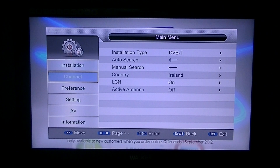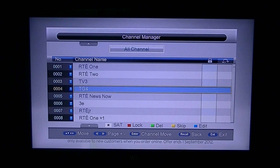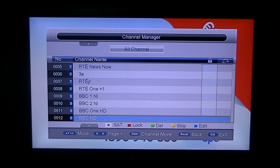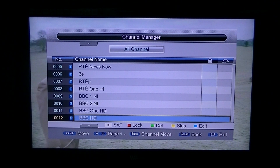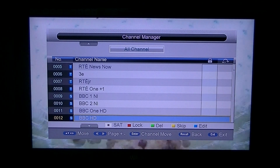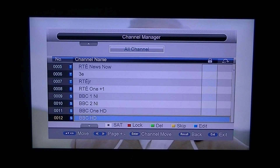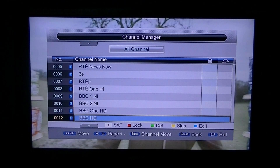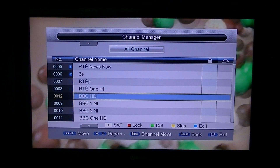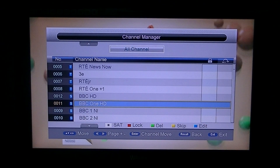So what I'm going to do is go into the channel manager. Let's say I want to actually move the BBC HDs ahead of the ordinary standard definition BBCs. To move a channel — you'll see this in another video in the series on the TSC 114, on the product page under video guides — you press the OK button to select it, then use the arrows to move it to the position you want, and press OK again.